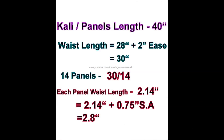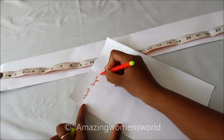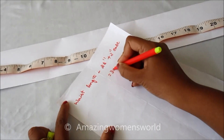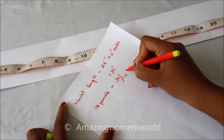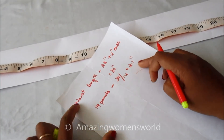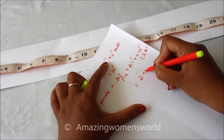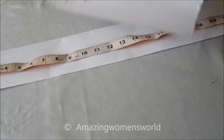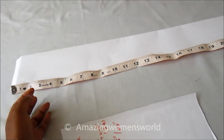Done with the bodice cutting. Let's start with the collies or panels. The waist length I'd be preparing is 28 inches and I'm adding 2 inches, making it 30 inches. I'd be preparing 14 panels, so waist length divided by 14 is 2.14 inches. Adding 0.75 inches seam allowance makes it 2.75 inches on the waistline for each collie. For drafting the collie I'd be using this folded chart with a length of 40 inches.